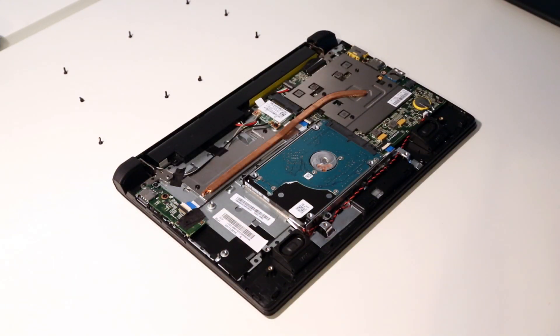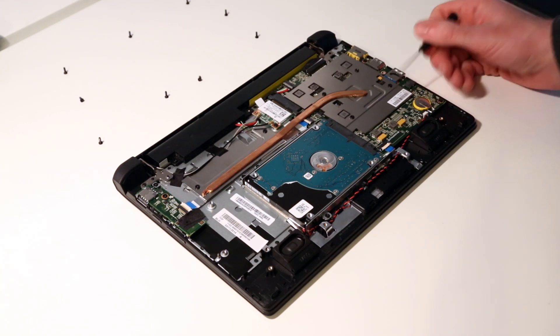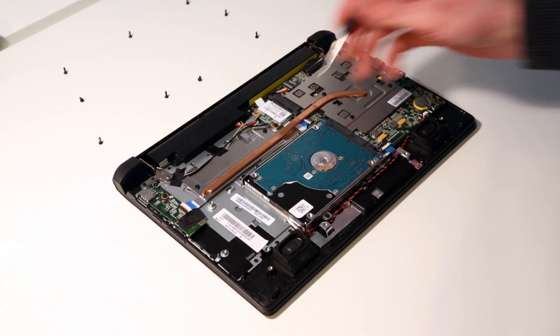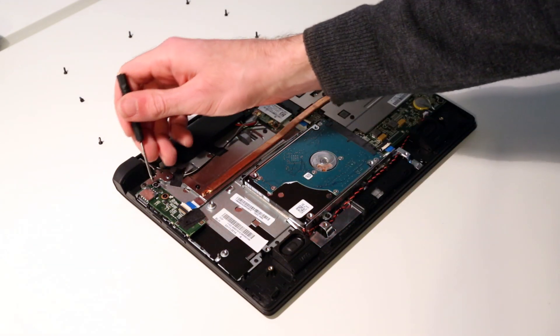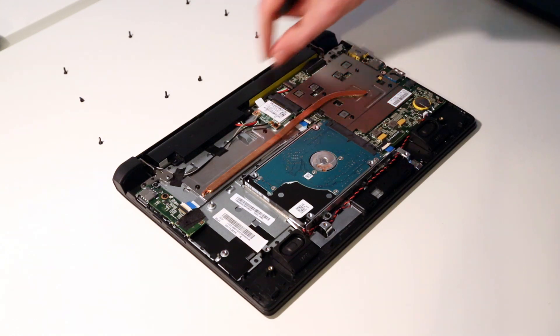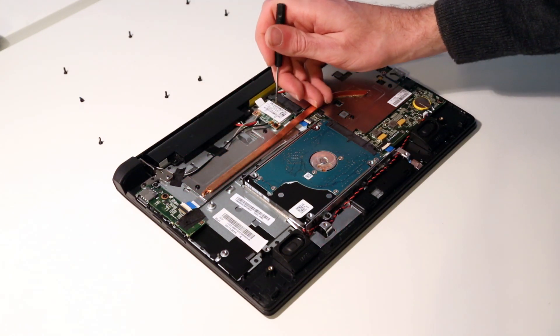Having gone around and removed the back panel, we can now see there isn't a great deal that you can replace inside. The processor and memory are obviously soldered down on this system, but we can access the standard 2.5-inch hard drive, the power board, the internal battery pack, and the wireless Mini PCIe card.